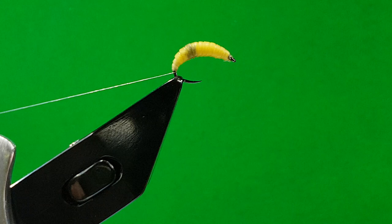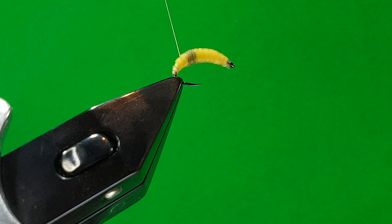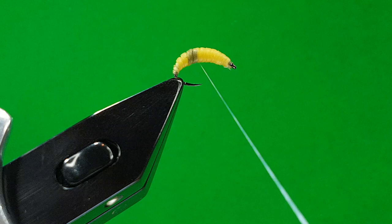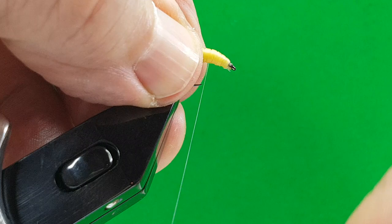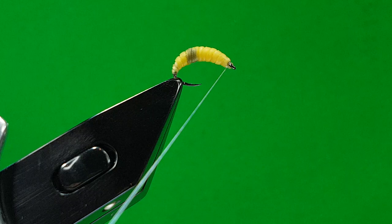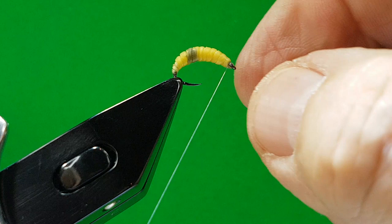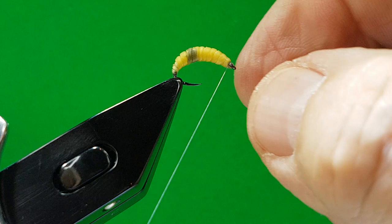Now we're just ready for the rib. Turn at the back and just follow the nymph skin up — what you're doing with this is the segmentation. Just pull it really tight. If you try to do this with nylon — a lot of guys used to do it with nylon gut — it just doesn't give it; it's far too thick. Nearly finished. One, two, three. Whip it off, pull it tight. Scalpel on, cut it off. Nice neat head.